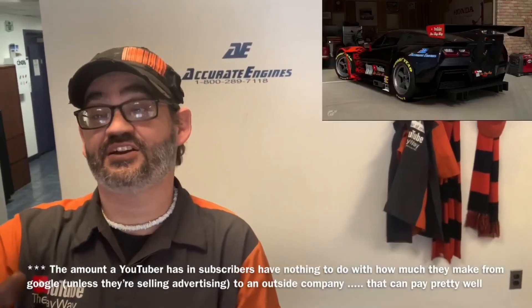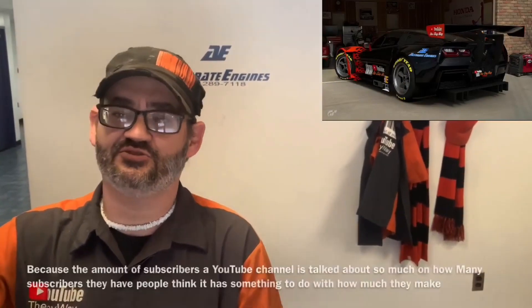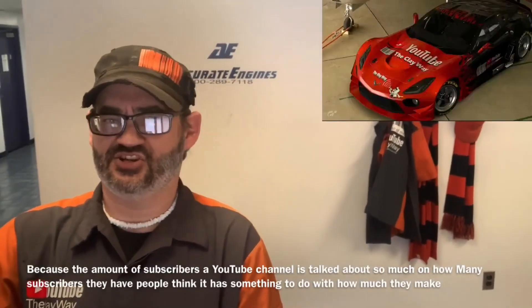So today I've got something super trick. Frank was working underneath the hood of a car and he said, hey Clay, you want to see a neat trick you can share on YouTube? And I'm like, sure, I want to see a neat trick I can share on YouTube.